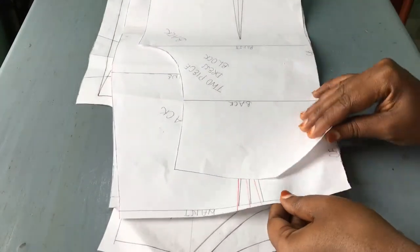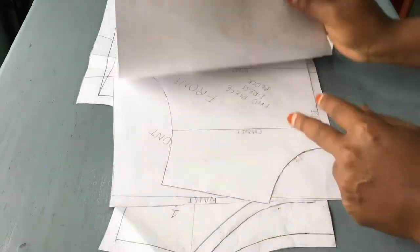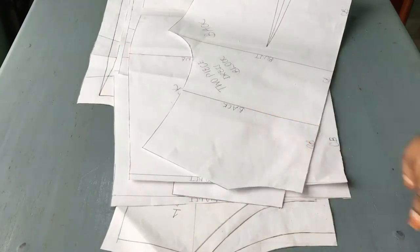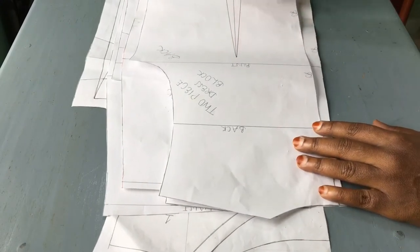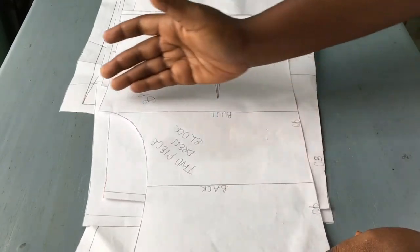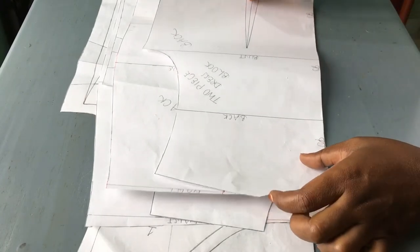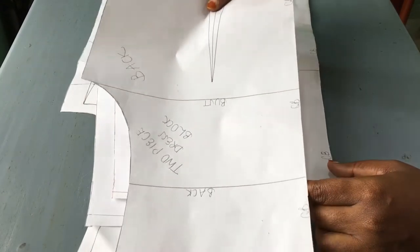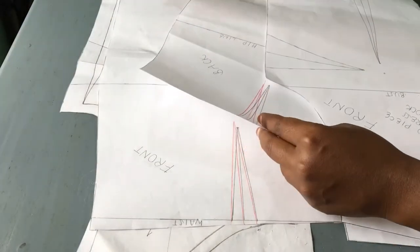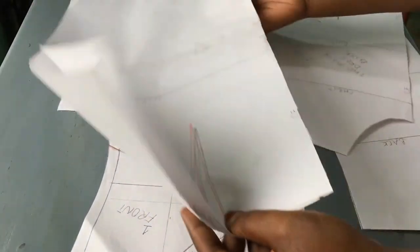Let me also share with you this two-piece dress pattern. We have this back piece which we are going to join to the bottom piece at the waist, and this is the front piece which is also going to be joined to the bottom piece at the waist. With this two-piece dress it is a must that it is joined here at the waist — it can be joined anywhere: at the chest, at the bust, just anywhere.